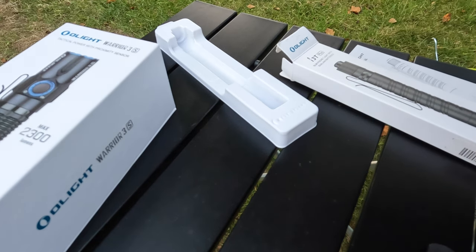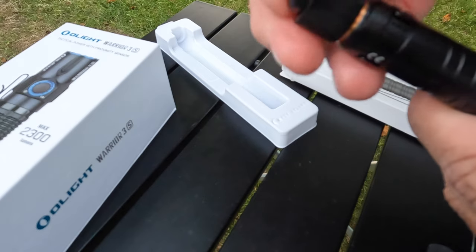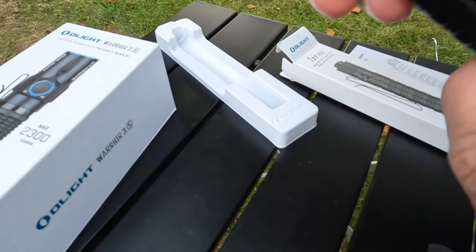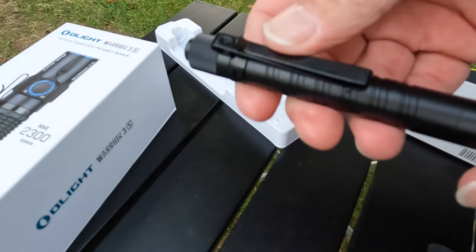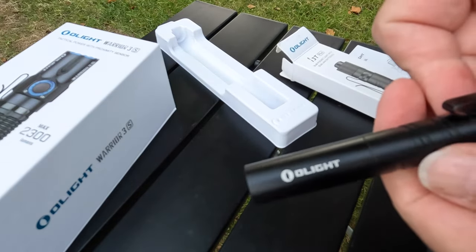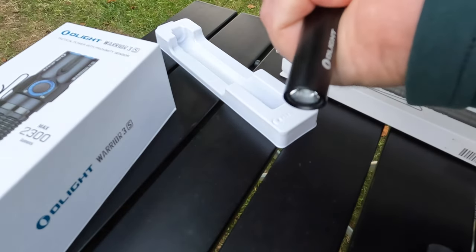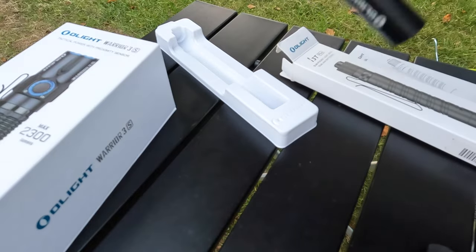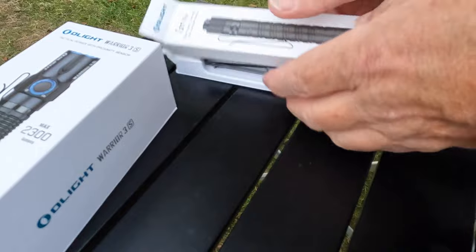It's got an O-ring on there so I'm presuming it's waterproof. It just goes back on nicely. Feels nice. Useful these. And that's the little one - we'll get the big one out now.